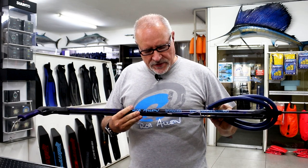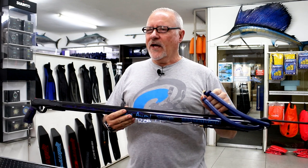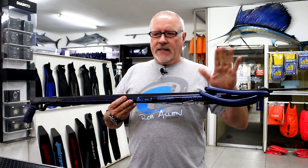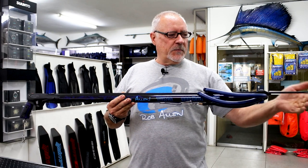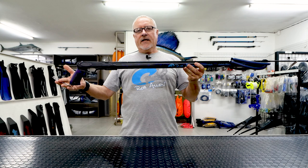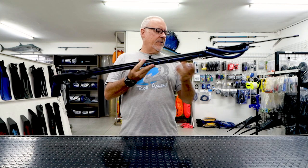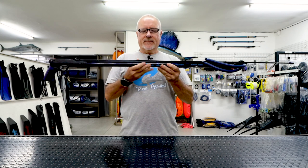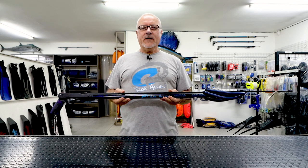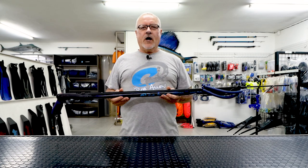It comes in a variety of lengths, right through to I think one-fifties even, and again the color of the bands can vary. Spears can have double barbs or single barbs, and it has the appropriate longline clip and bungee. Hope you like the series on our aluminium guns — we'll be doing the carbons next.